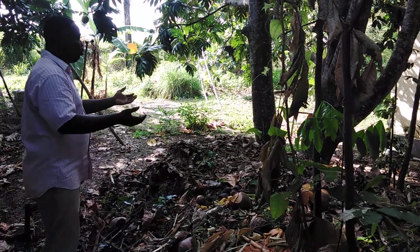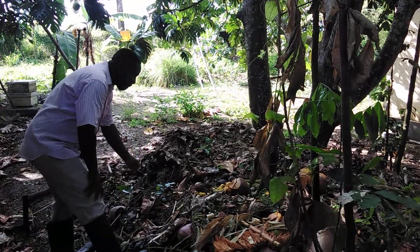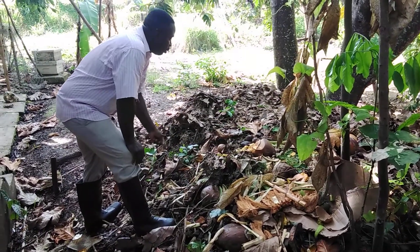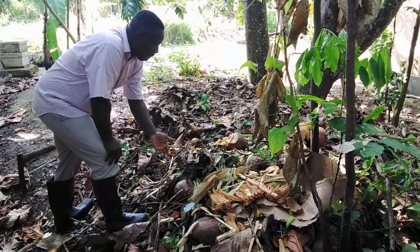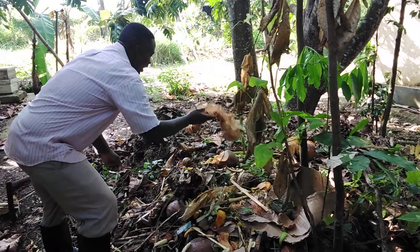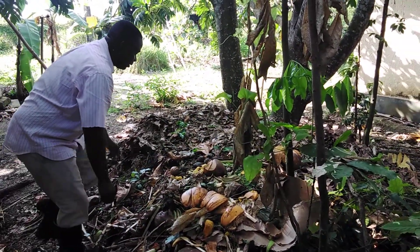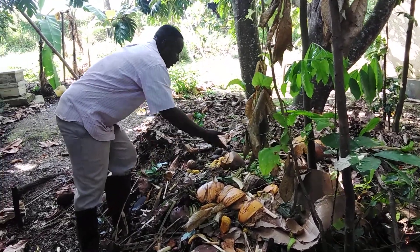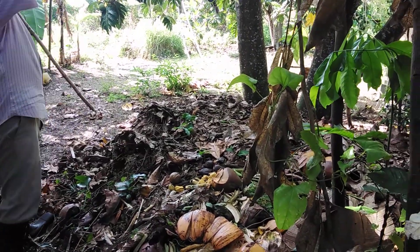Whatever weed I get out in the plot, I add it on my compost heap. Whatever peeling, whatever leftover, I add it on my compost heap. As you can see — coconut, banana peeling, whatever peeling, green grass, whatever.